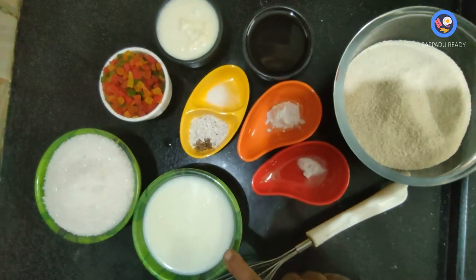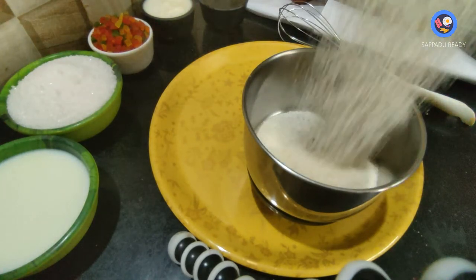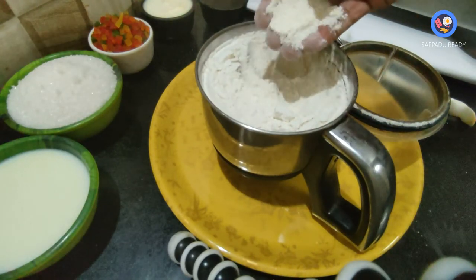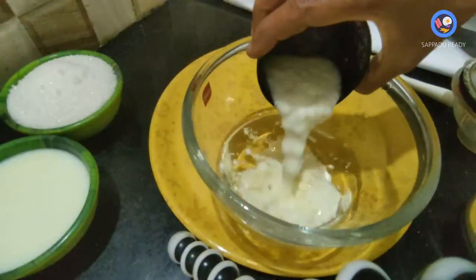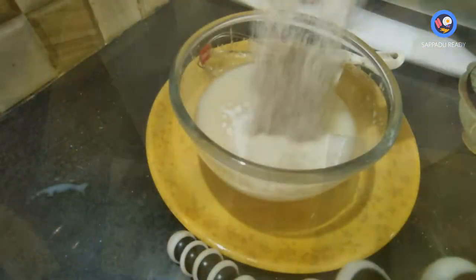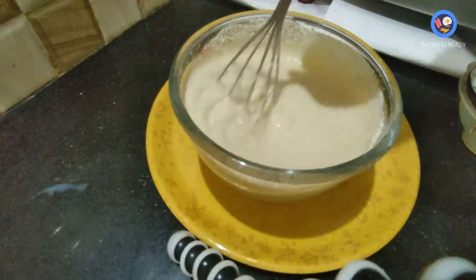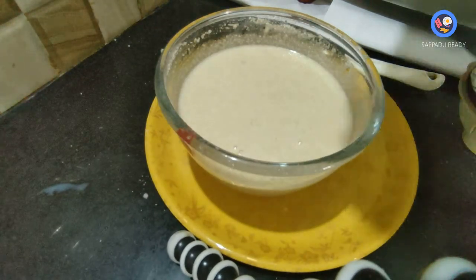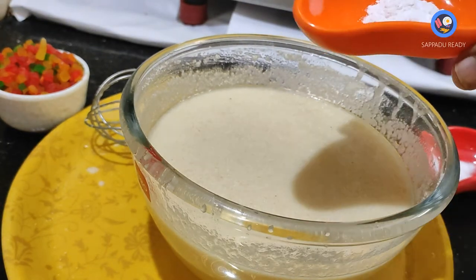Now we're going to mix. Please use a towel and a water bottle. This is a washable cotton cloth. This is baking soda and baking powder.